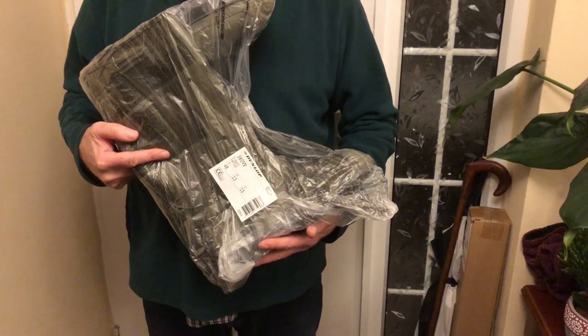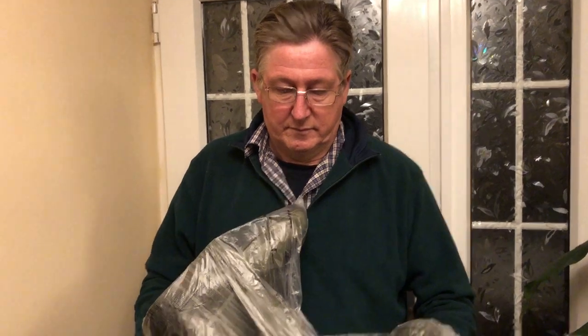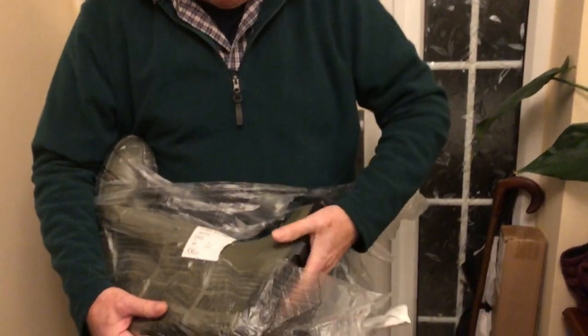Hi guys, Daniel John here and we're back with another product review. This time we're looking at some Dunlop Wellington boots — they're for men and women and they're in green, though you can also get them in black. The purpose of the review is just to show you the quality if you're looking at buying them, because there are a lot of Wellingtons about. Dunlop's a well-known brand — renowned for rubber, tires, even tennis rackets. They arrived from Amazon; I think they're about 14-15 quid, not a fortune.